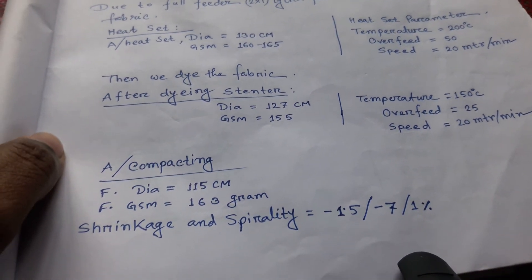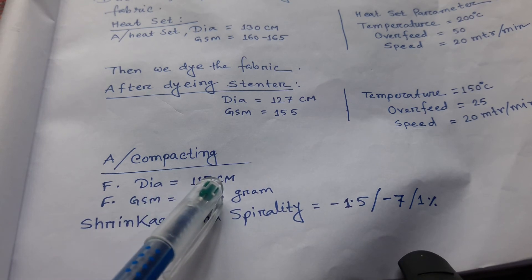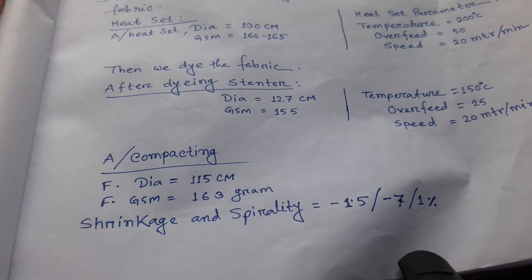After extender, we have to compact this fabric. After compacting, we get a width of 115 cm and a finished GSM of 163 grams. Air temperature in the compacting machine is 110 degrees centigrade, and the orbit is full. The speed is 25 metre per minute.